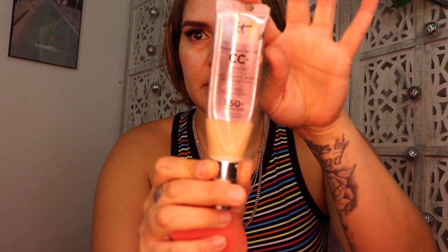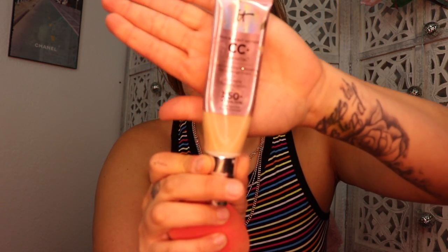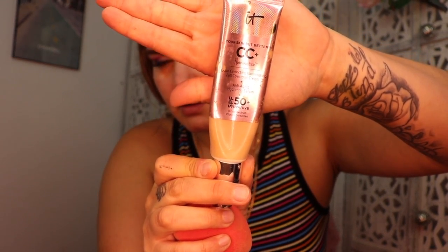For foundation I'm going to be mixing the IT Cosmetics CC Cream Your Skin But Better in the illuminating kind with the Maybelline Fit Me foundation.